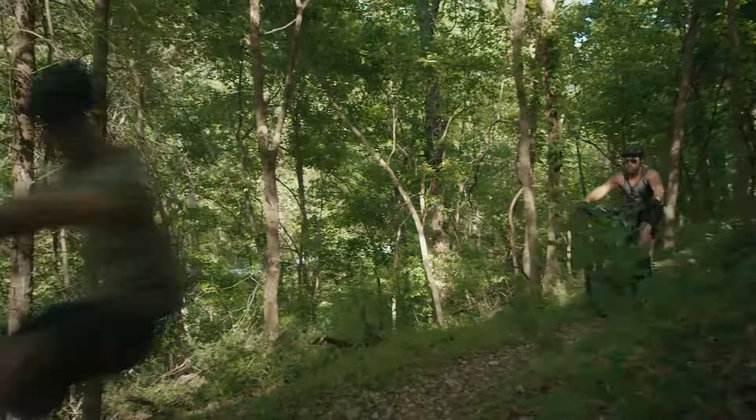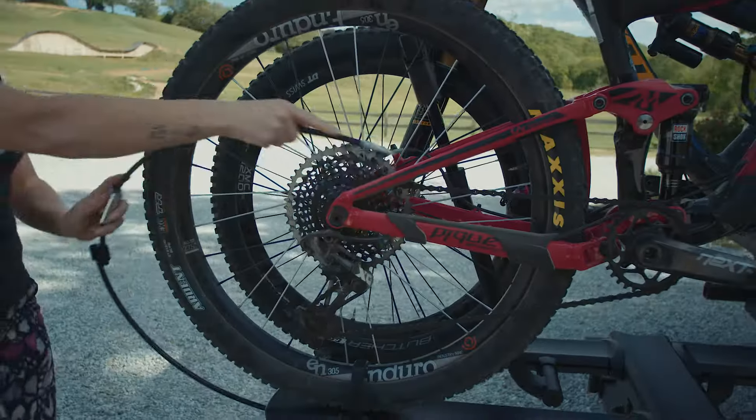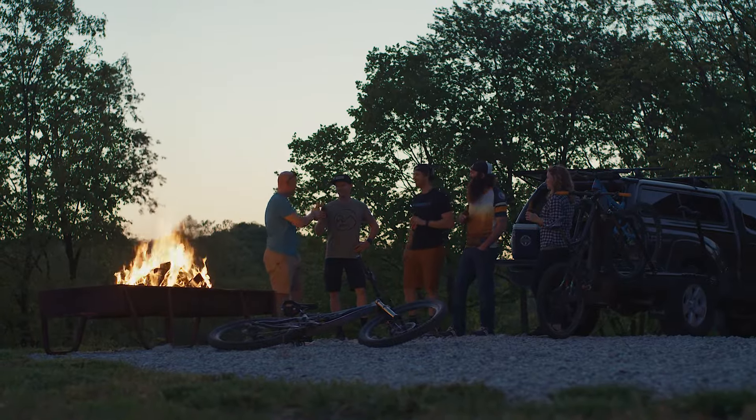This darkened Brute features adjustable cradles for increased bike fit, integrated cable locks, and a ballistic black powder coat that will stand up to years of abuse.